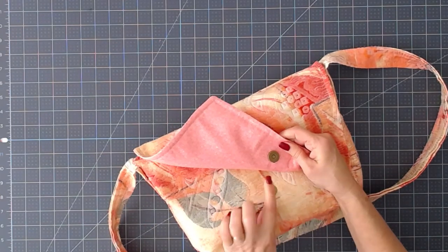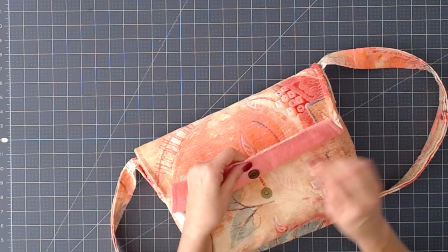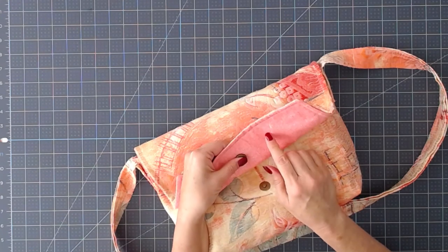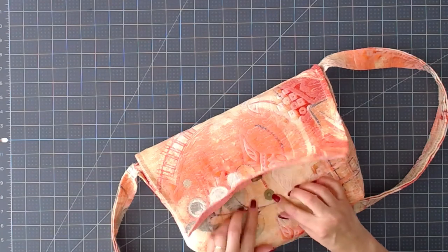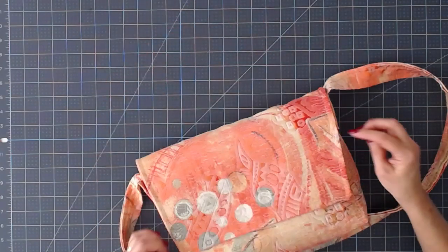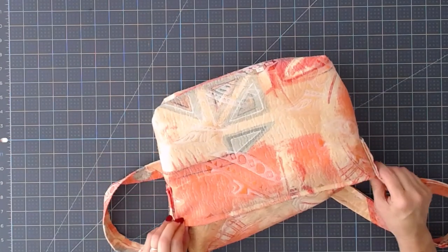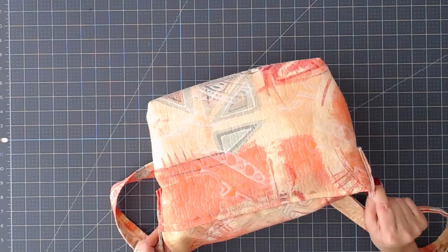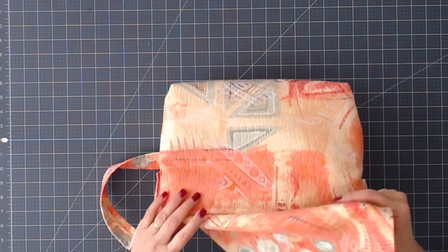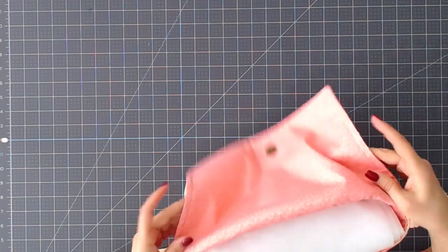I did a flap on this one with a magnetic snap — that was the first time I did one. I backed it with some heavy fusible interfacing between the layers so that it would be nice and secure and wouldn't shred the cotton. It's got a good base behind it, and I did that also before I installed the lining. On this one I put the flap inside the end, but I didn't really like doing it that way because there was too much bulk between the layers and it was a little more difficult to sew around.